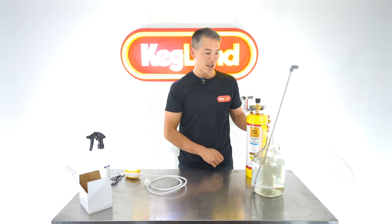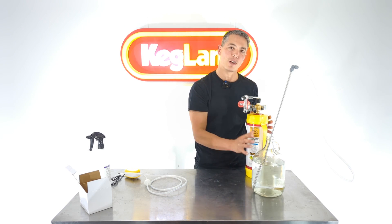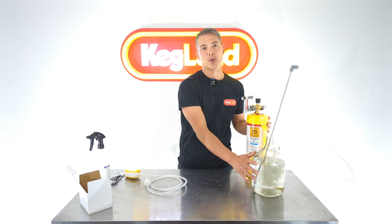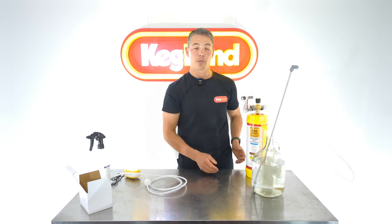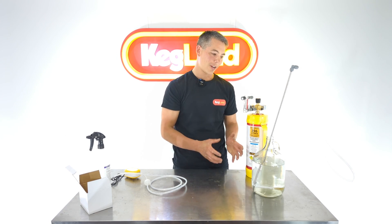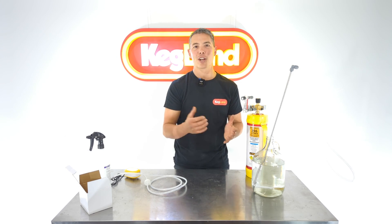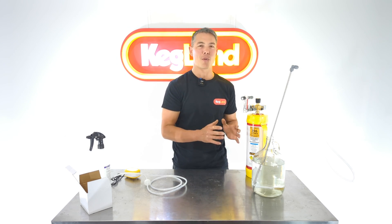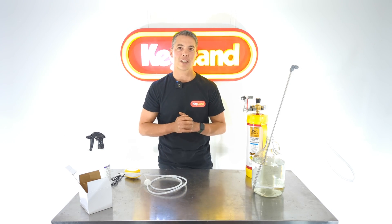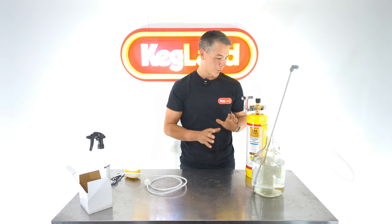Another tip: if you want to get the best use of your oxygen, try to cool the wort down a bit more first. The colder the wort, the more oxygen will dissolve into solution. If your wort is at 30°C or something like that, don't bother oxygenating yet — wait until it's cooled down, then oxygenate and pitch your yeast at that stage.